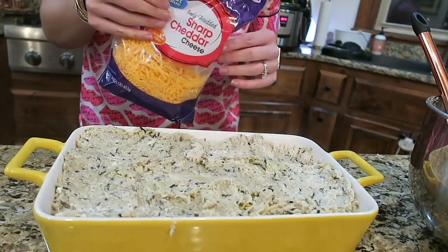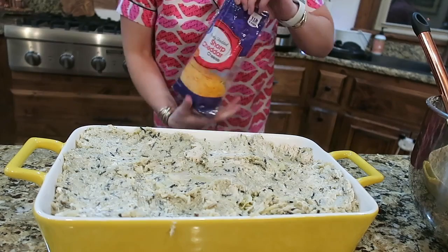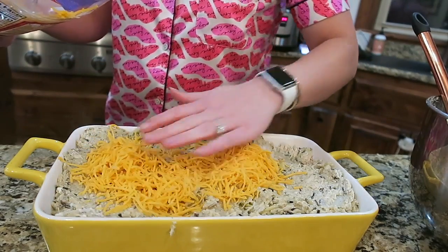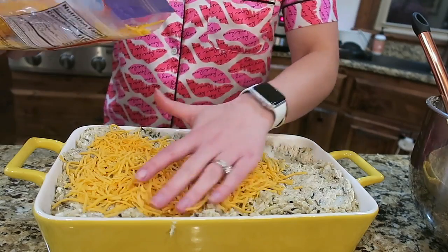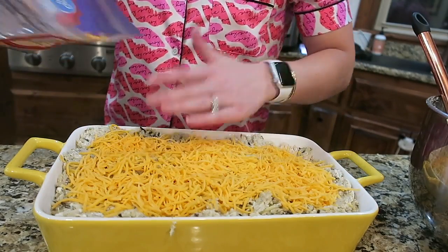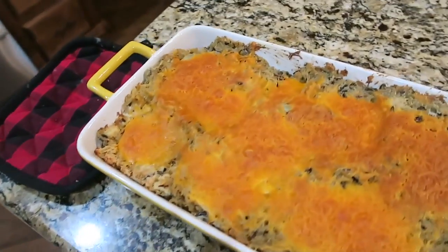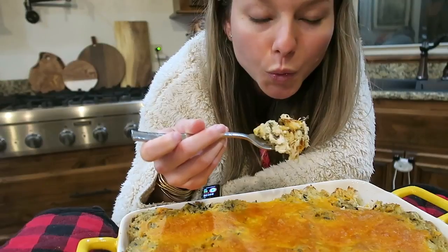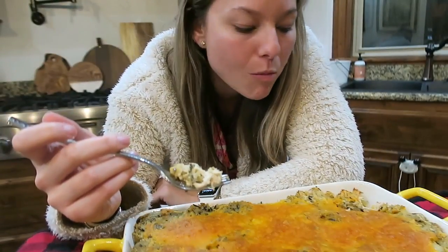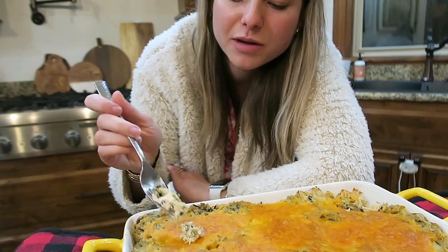I'm just going to cover it with some cheddar cheese and bake it for 35 minutes. This is huge — we'll definitely have a lot of leftovers. I'd say this could probably feed a family of five because it's a really thick, deep, loaded casserole. I definitely could have cut this recipe in half, but we'll just have a lot of leftovers. Here's how it turned out — it's so hot but it tastes really good, just like a chicken casserole. I'm sure my husband's going to put sour cream on top.